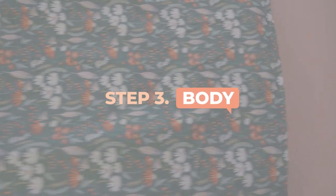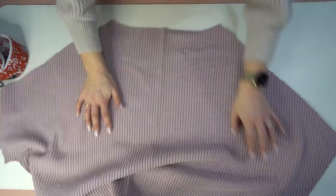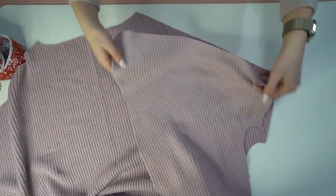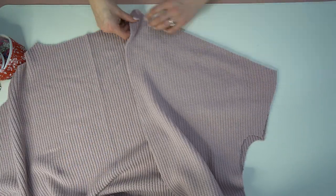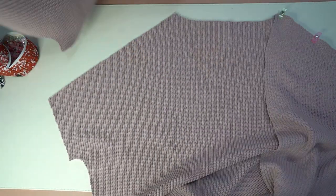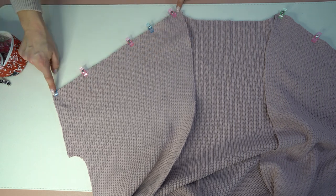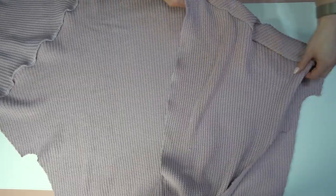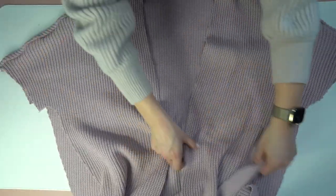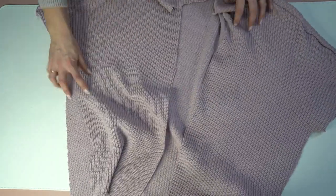Step three: the body. I have the back piece — the one cut on the fold — and I'm going to line up the shoulder seams with the front and back with right sides together, clipping in place. Place the other front piece on, also right sides together, then stitch and serge. If you don't have an overlocker or serger you can skip that step. It should look just like this with the shoulder seams all joined.